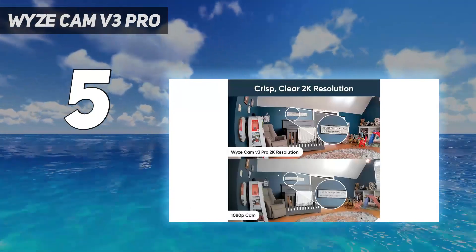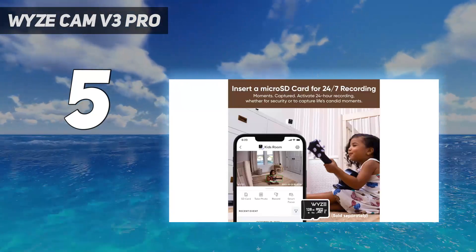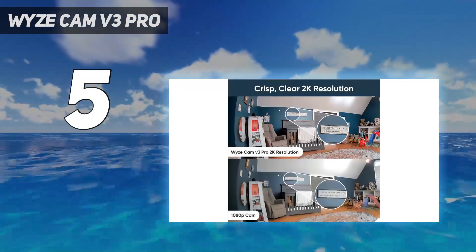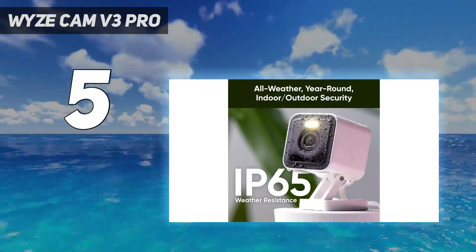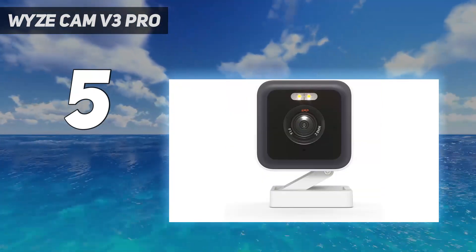In addition, the Wyzecam V3 Pro can record video at up to 2K at 20 frames per second, which is a higher resolution than the standard Wyzecam V3, which tops out at 1080p. While the video wasn't as crisp or smooth as what you'd get from the Arlo Ultra, it was still clear enough to clearly identify people and pets, day or night.